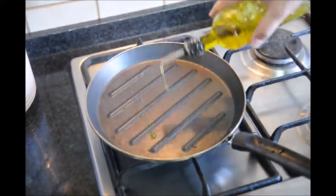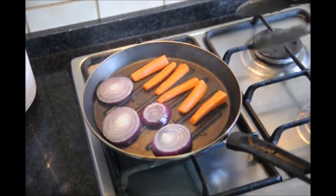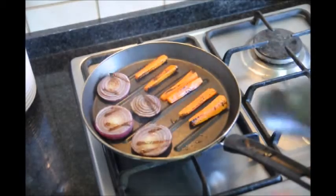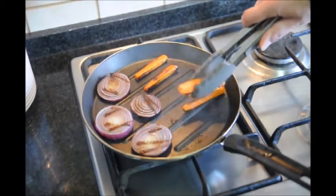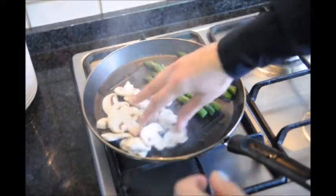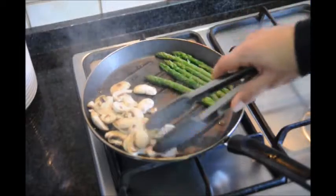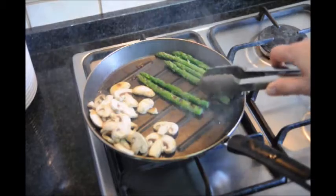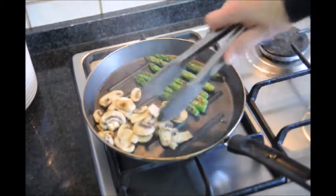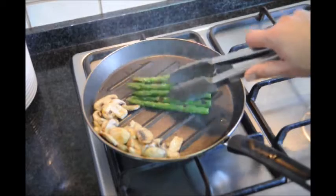Now we'll add a little bit more extra virgin olive oil to our pan and add our asparagus and mushrooms. These ingredients cook a lot faster than the other ones, that's why we left them for last. You want to turn these every 30 seconds or so so that your mushrooms don't burn. You can see how much faster they cook — they've only been here for a minute and they're already getting a beautiful color. Our mushrooms and asparagus have been cooking for roughly about four minutes. I've been stirring the mushrooms more frequently so they don't burn, so let's turn off our fire and add these to our plate.